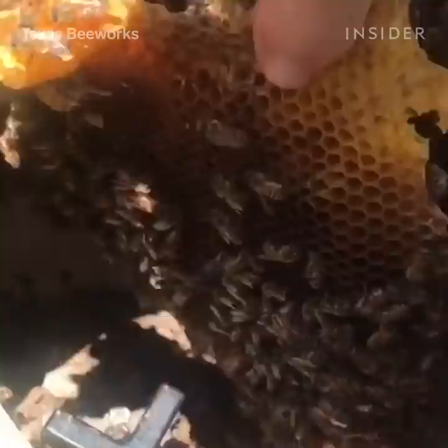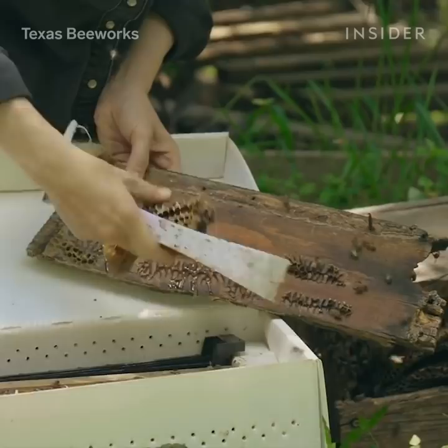After I get into the hive, I just slowly start to remove each piece of the hive. I'll start with the comb and work my way through the hive, removing all the comb and then removing the bees.